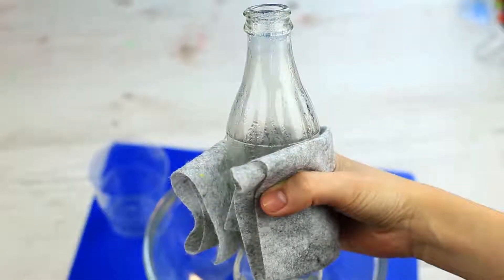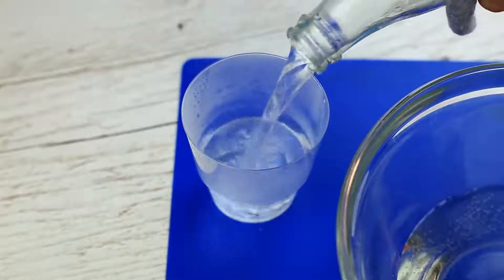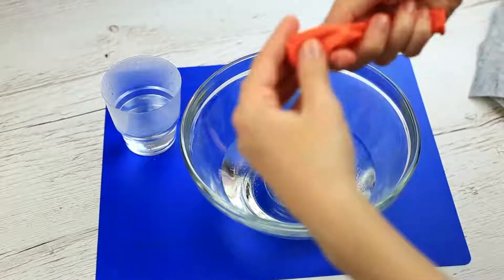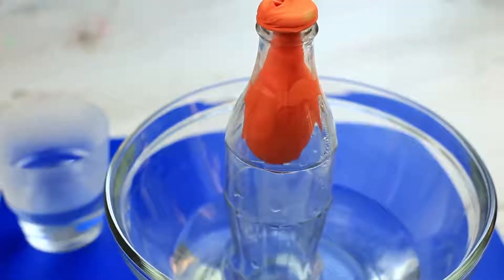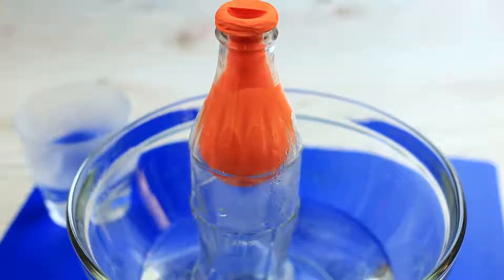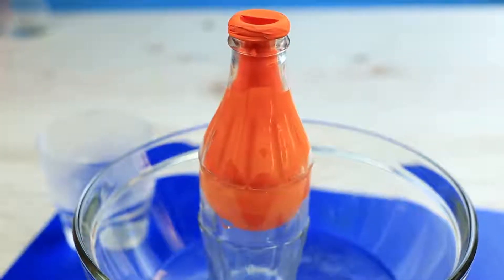It's time to play tricks — we'll try to put the balloon inside a bottle using elementary physical laws. Pour a little water into the glass bottle and put it in a microwave until it's hot, then pour the water out. Put the empty bottle in a bowl with cold water, twist the balloon and put it inside the bottle, smooth it and fasten it on the neck. Because of the temperature difference, the balloon starts being inflated, gradually filling the biggest part of the bottle. Make your friends wonder how you managed to do it. You can also pour some water into the balloon and put in a flower.